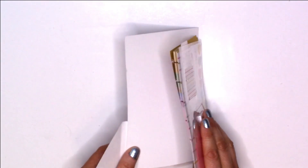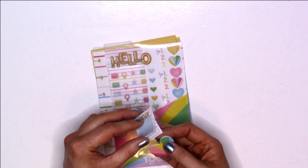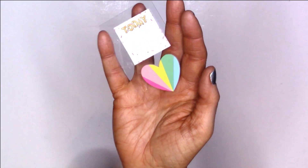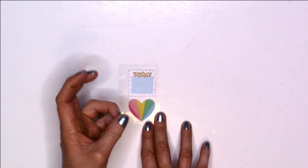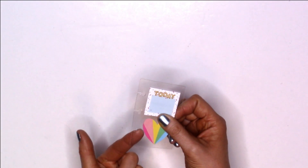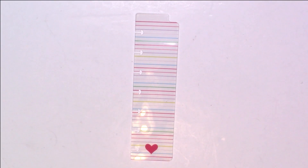Like most accessory packs, you typically get some paper, a folder, stickers, and sticky notes. Here are the sticky notes: you get a heart shape at the bottom with different color lines that look like a rainbow, and up top there's a 'Today' sticker in balloon letters with sprinkles around the outside. These come clipped so they go right into your Happy Planner — very very cute. This pack also comes with a dashboard, which I absolutely love.